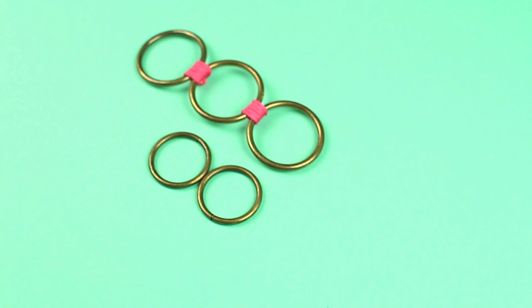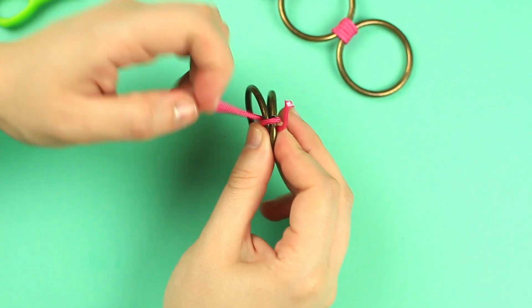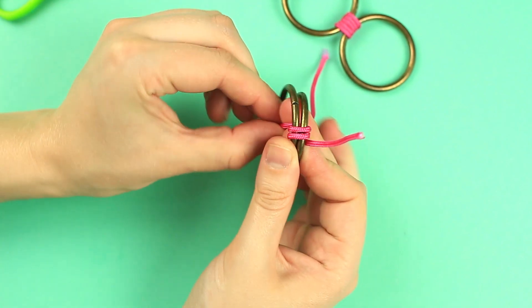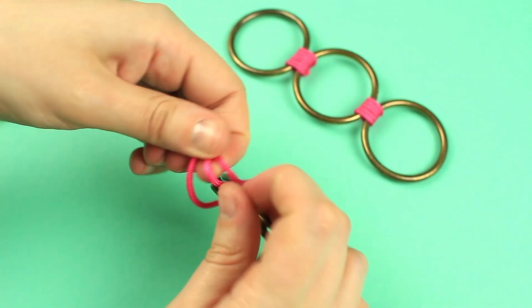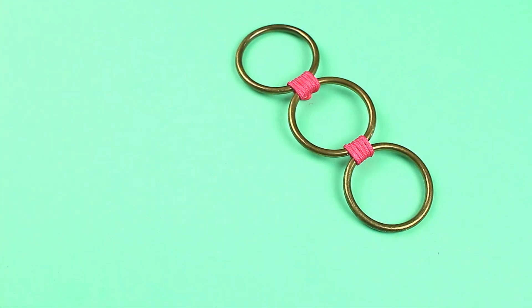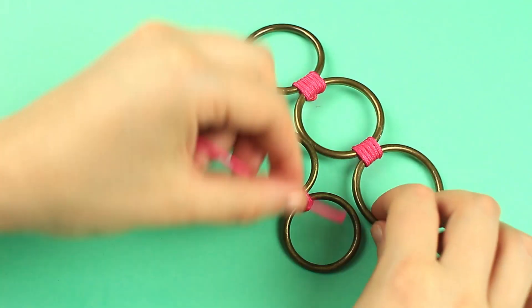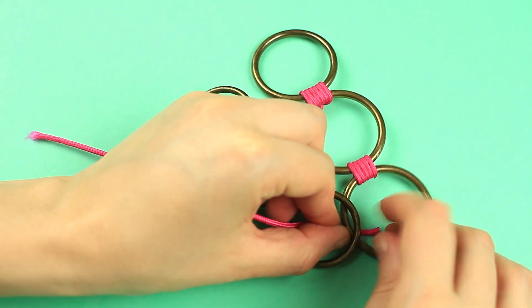Take the rings of the middle size for the next level. Join two rings to wind around with the cord in the same way as in the first row. Make several winds, then secure with a knot. Join three rings in a row like in the first level. Tie down both levels wrapping around the side rings.